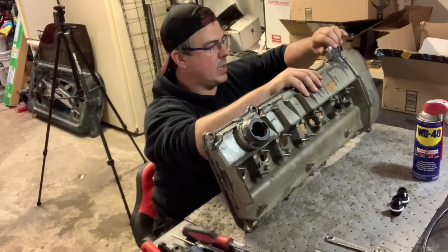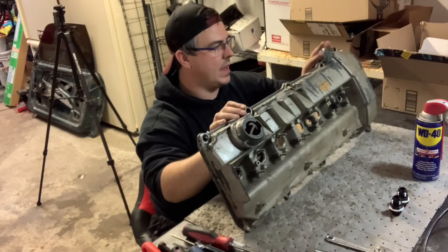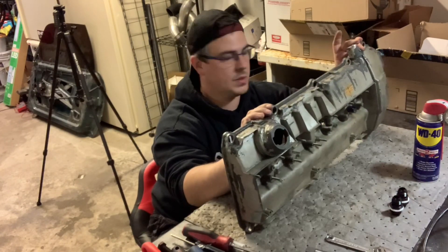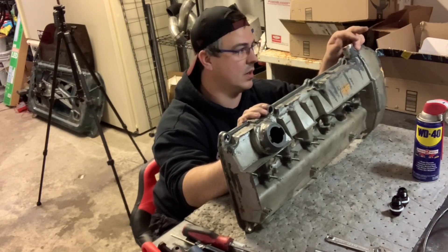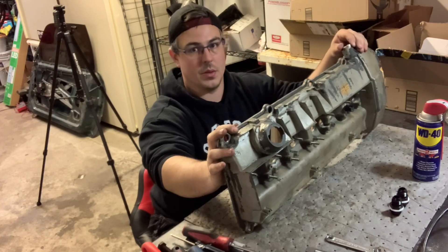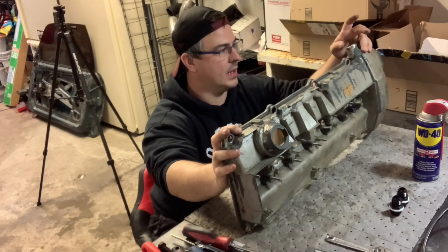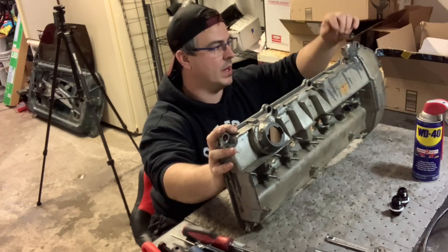The plug threads in there nicely. I'm not going to put it in all the way right now because I'm going to strip and paint this valve cover. It fits well and the threads aren't sloppy. For sealing, I'd either use Loctite or a little bit of high-temp silicone — black RTV, the same stuff used for gaskets — just lightly on the threads so it doesn't leak. You do have a sealing washer but it might not seal perfectly against this surface.